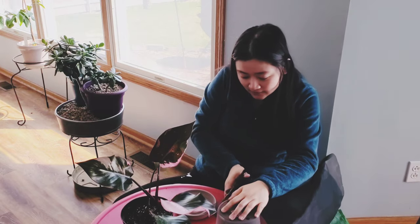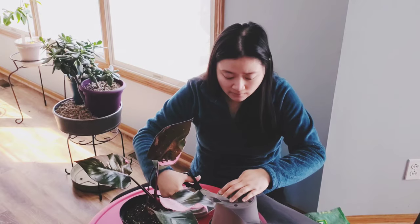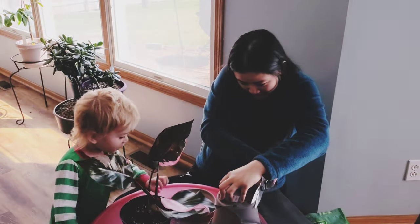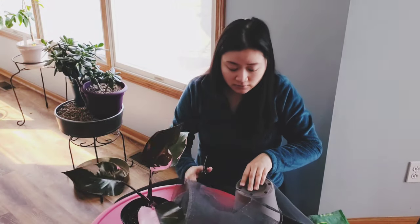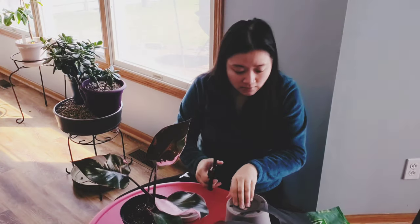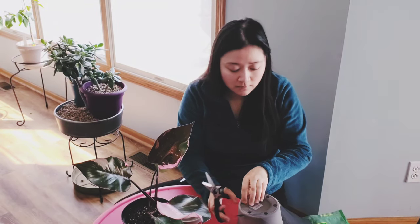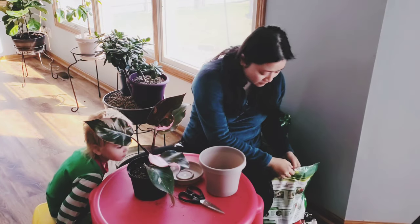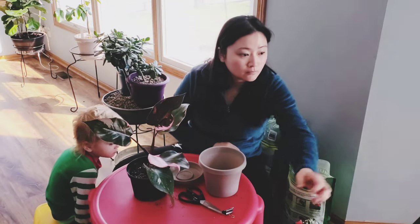From personal experience, transplanting into a much larger pot can harm the plant. So I try to keep it in the same size unless roots are already coming out of the bottom — and if they're coming from both the bottom and the top, then I'd go one size bigger.